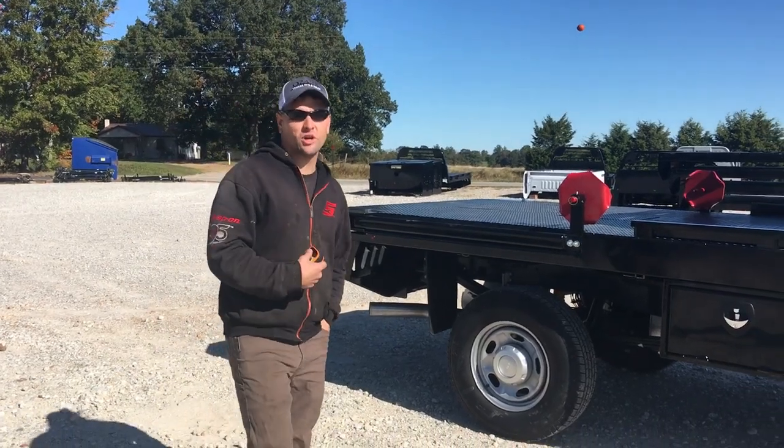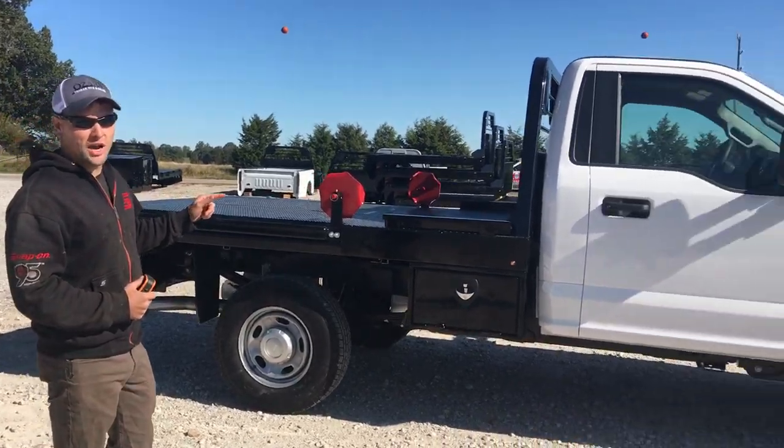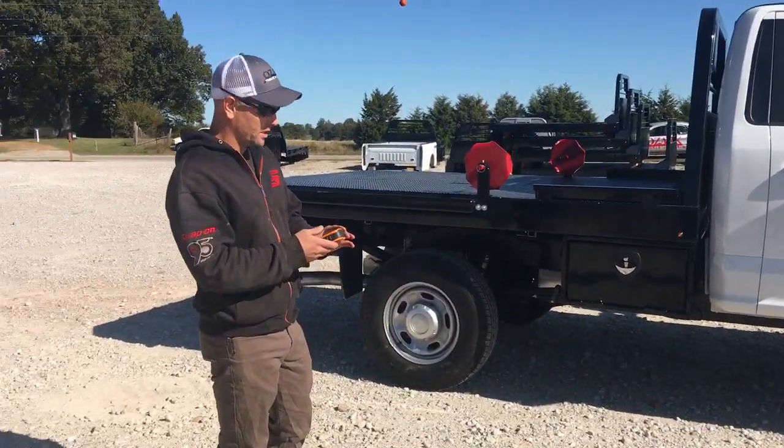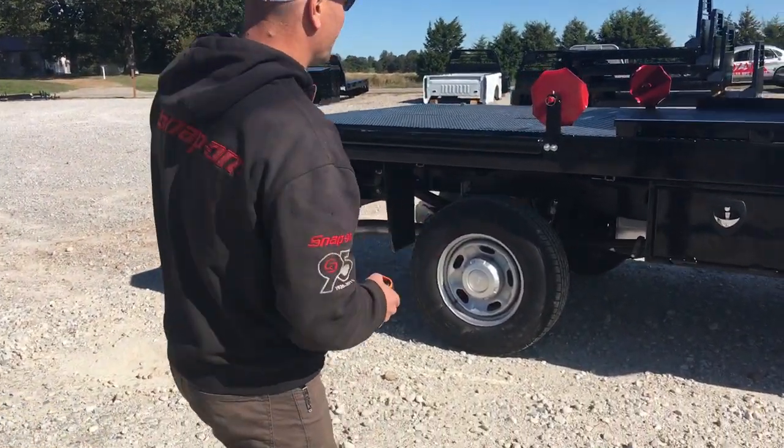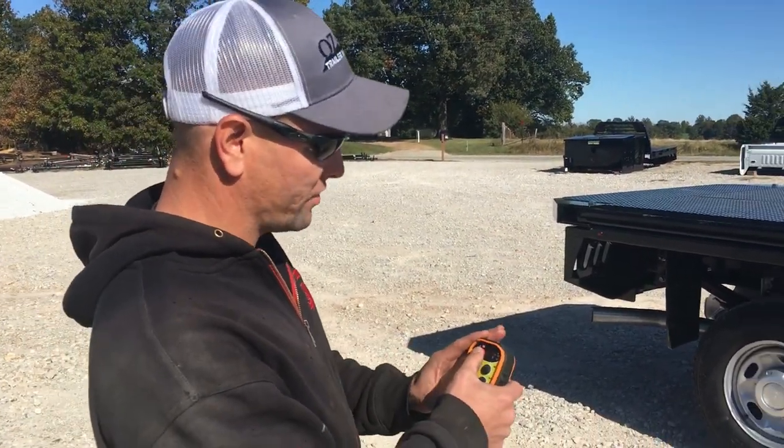Alright, good morning everybody. It's Reed with our trailer sales. We just put this squeeze bag on this brand new Ford F-250. The only thing special about this one is that it's got this wireless remote system — this will be the first one that we've done.